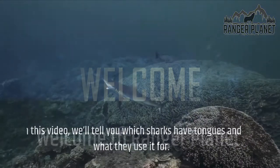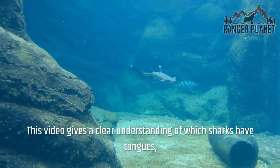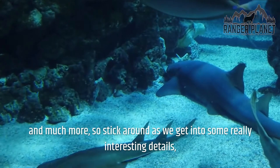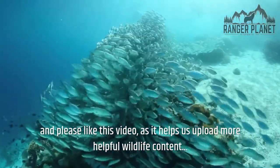Welcome to Ranger Planet. In this video, we'll tell you which sharks have tongues and what they use it for. This video gives a clear understanding of which sharks have tongues, what they are made of, if they can be used for tasting, and much more. Stick around as we get into some really interesting details, and please like this video as it helps us upload more helpful wildlife content.